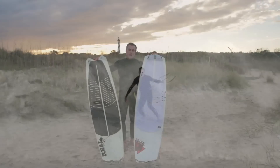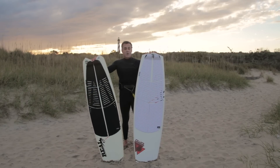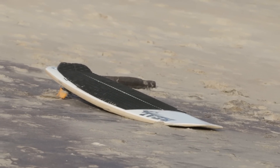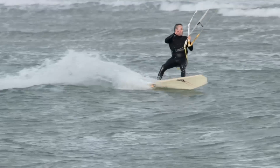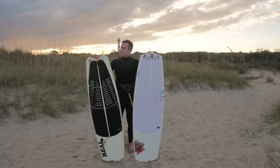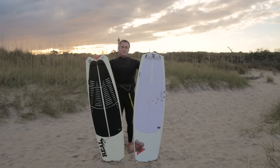The Vader is the newest model and everyone is freaking out about Vader, but the Vanguard is the model that's been out for a little bit now and it's an awesome board — that's going to be suited for most of the kiteboarding crew. How to tell the difference? Vanguard has a big V in the tail, it's a big swallow tail; Vader has the diamond tail.